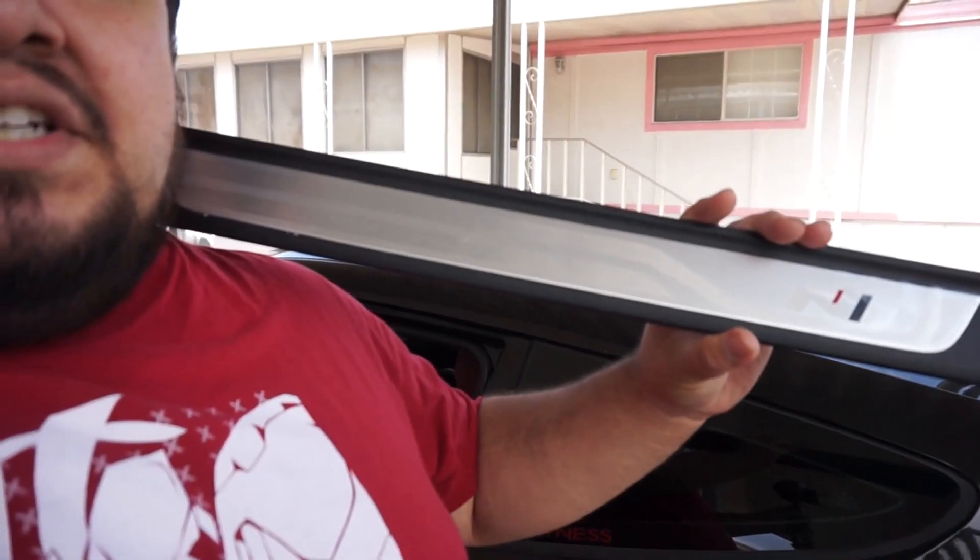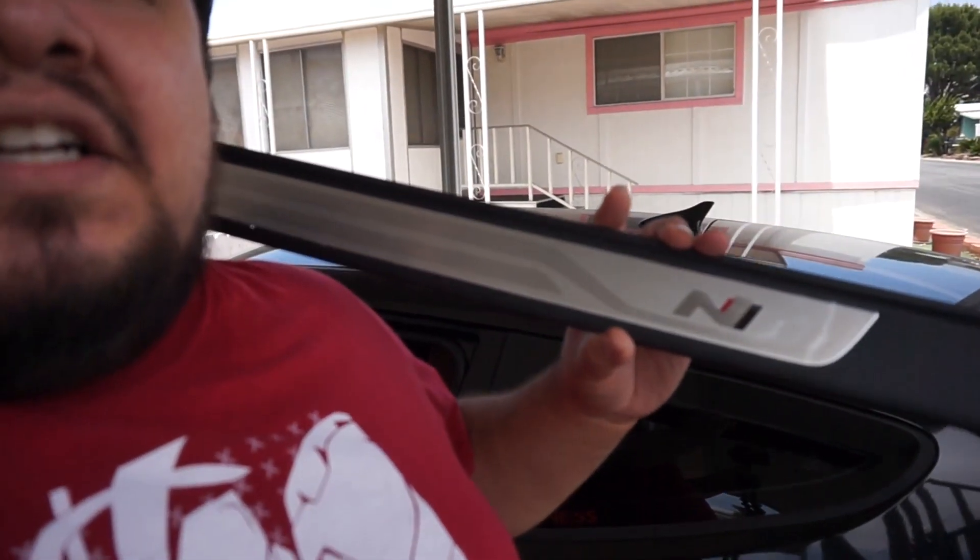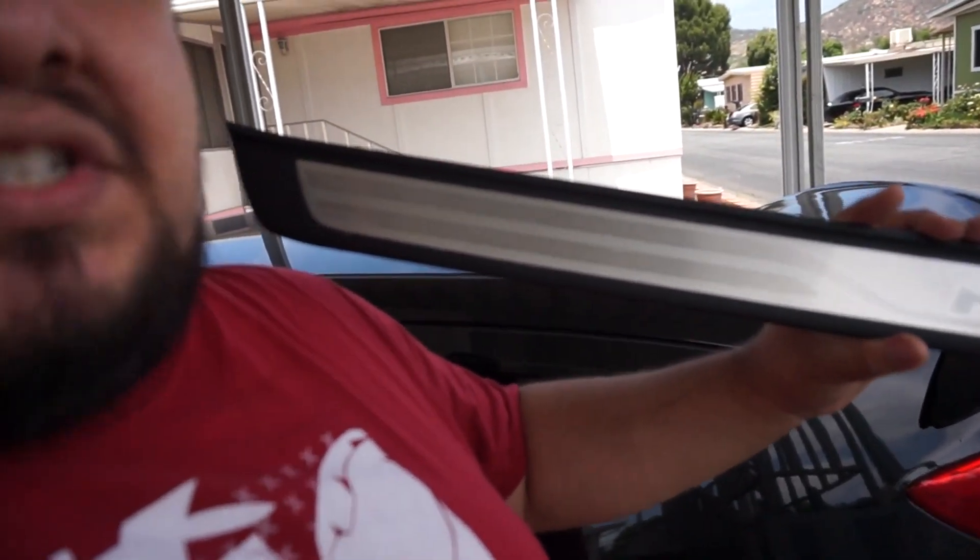For $70 you could buy a catch can or numerous other mods that are more valuable to the vehicle. So what I did was order for around $30 straight from Korea N-badging door sills - these are actually OE door sills from the Veloster N. These are super nice, they don't say Veloster at all, they just have the N logo and everything else is brushed aluminum. These cost me about $35 with shipping to get them here to the US, and they're just nicer looking.